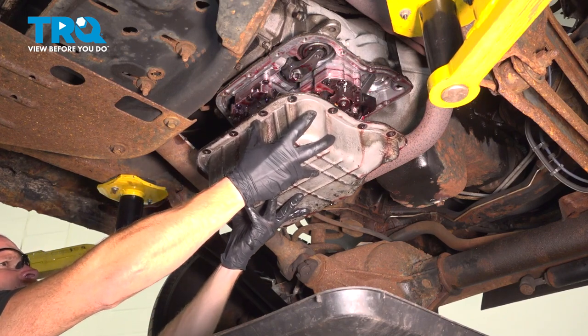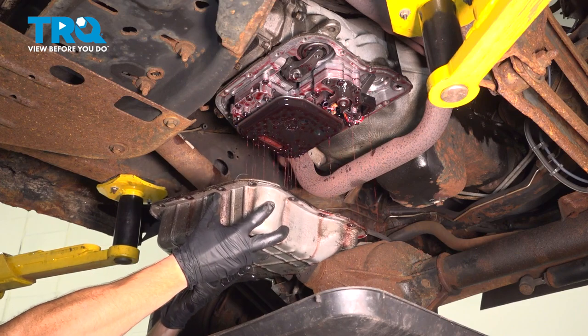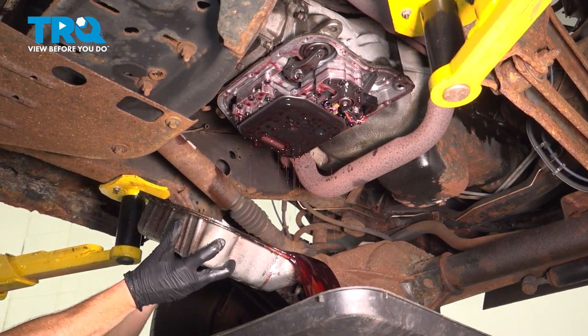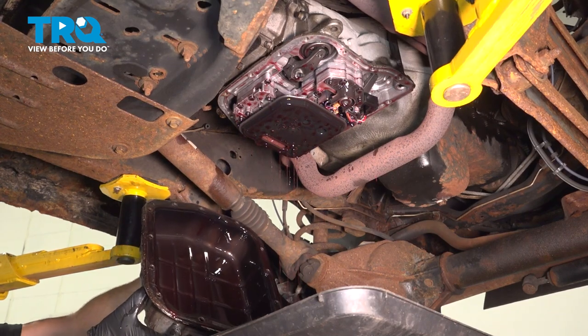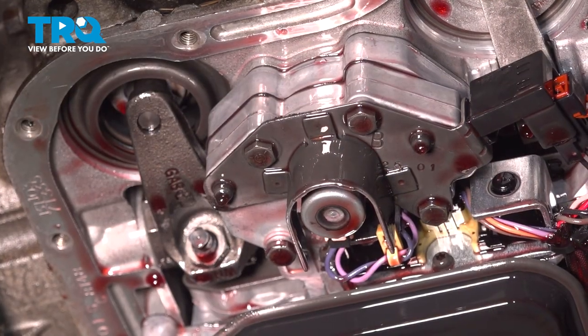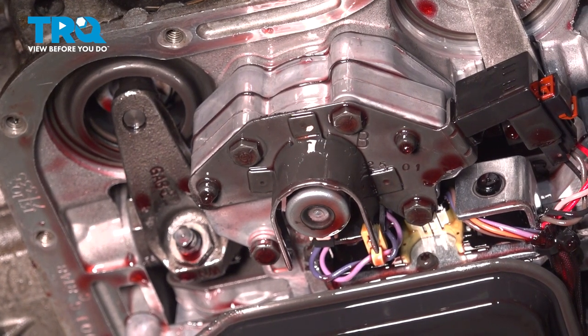This still has a lot of fluid in it, so you want to be extremely careful. We'll make sure we recycle this properly. Now that we have the pan out of the way, let's pay attention in this area. Looking along here, you'll see that you have a bracket held in place with three 11 millimeter headed bolts. Let's remove all three.